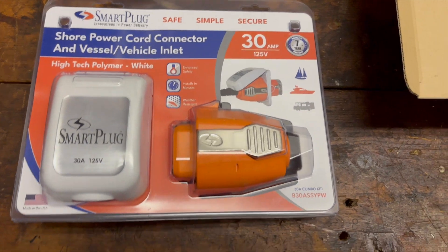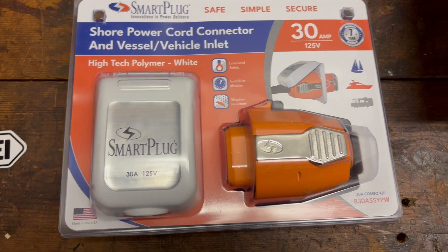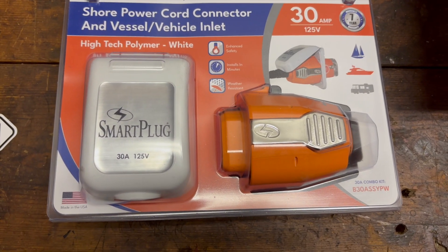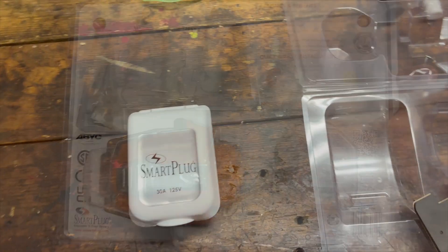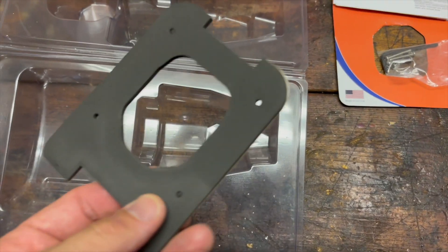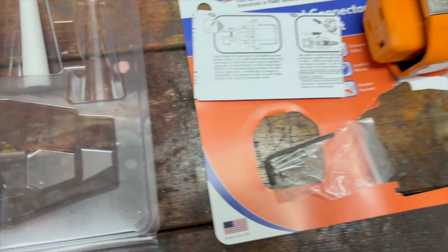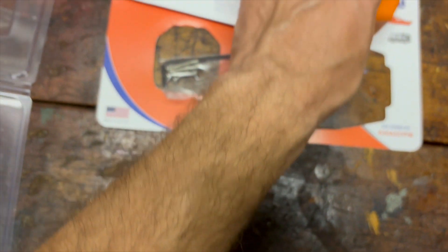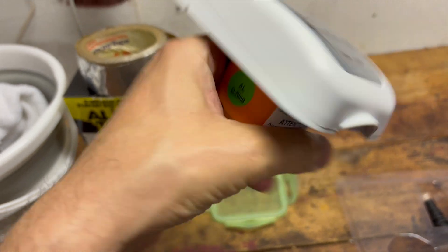This is how the plug comes in the packaging — we got the combo kit, so it comes with the trailer receptacle and this retrofits your old cord. This will be the new cord to the new system. Here's the trailer receptacle, the gasket, and this goes on the old cord once you cut the other end off. This will be the new end of your old cord. What I like is that everything has gaskets, and when you close it, it's nice and secure.